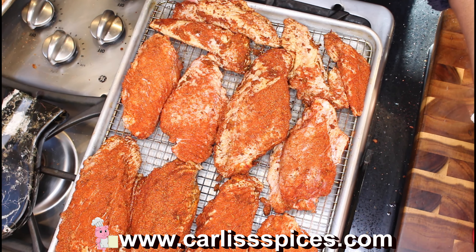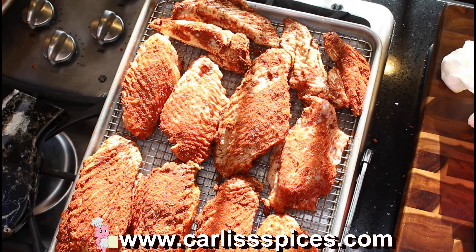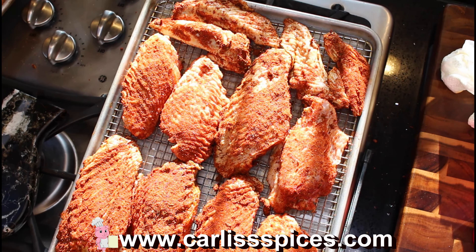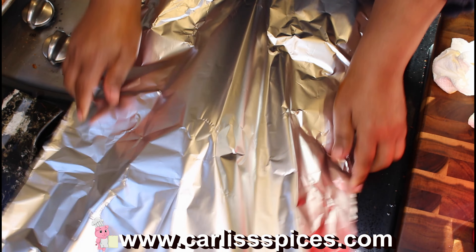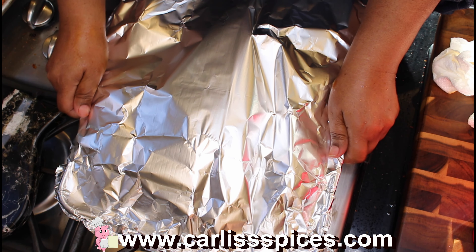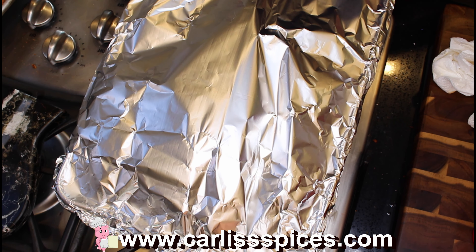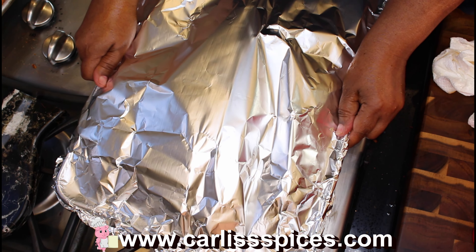About a cup and a half of water — what it's going to do is steam from underneath to make the turkey more tender and cook down quicker. You're going to cover it with aluminum foil and put it in the oven at 350. Bake it for about an hour and a half, then go back and check it. If you see that the underside is done, take the foil off and cook it some more so it starts to crisp up.